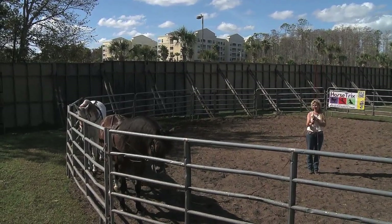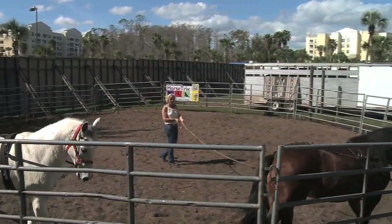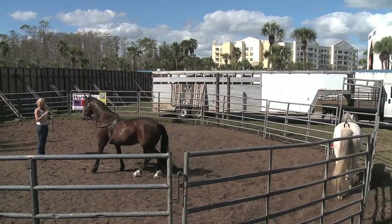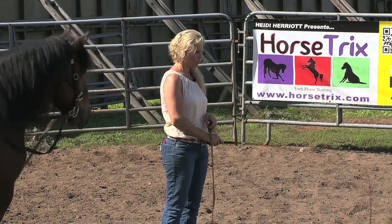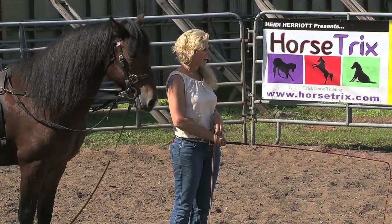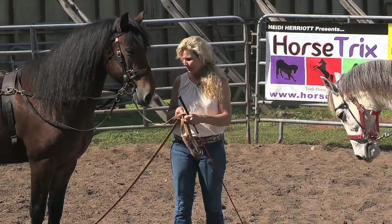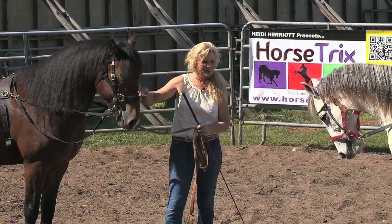This is a precursor to a trick I want to do with them. So now I'm going to ask them to line up together. Whoa, here. Lady, ho. Einstein, ho. Einstein did his job. Lady, here. Einstein's a little nervous about Lady. Now in a perfect world they'd be standing next to each other, so I want to try to get him over a little bit. He's dancing sideways here, but that's okay — they still both lined up.